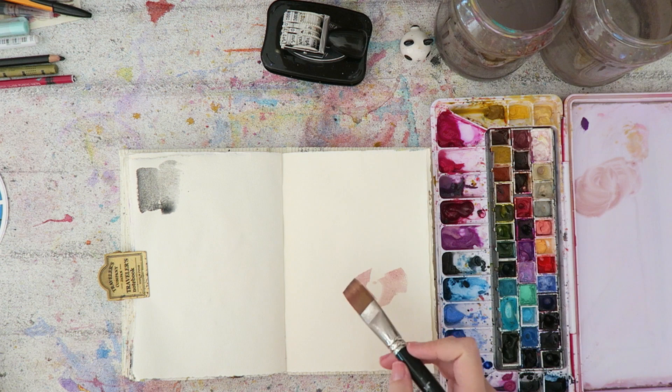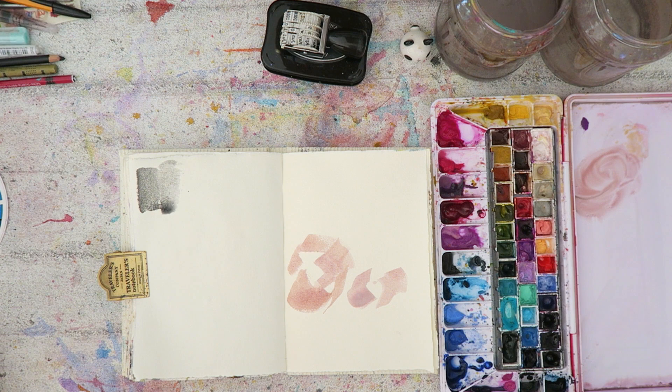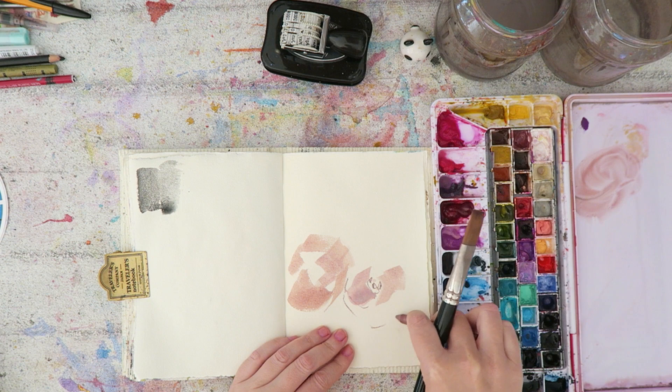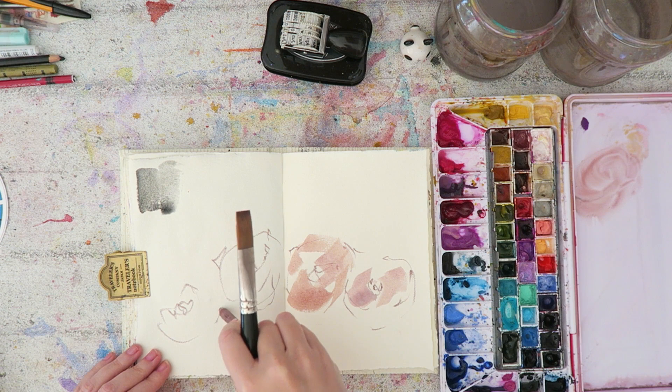Basically they are all very, very granulating colors. I think Lunar Earth, Red Rock, and Blue are more unique. The Lunar Blue is actually a mixture of granulating black and phthalo blue or something like that, so you could mix it yourself. And the Lunar Violet is a pretty color, but I think a lot of brands now do something similar — that muted purple with granulation.